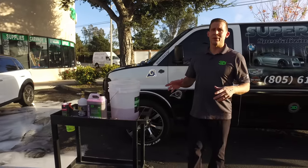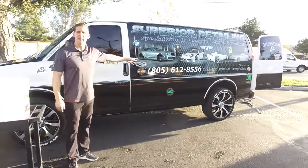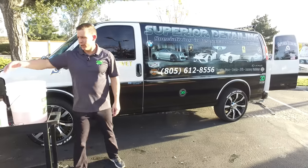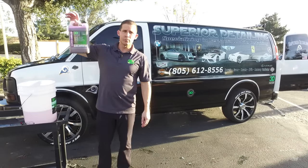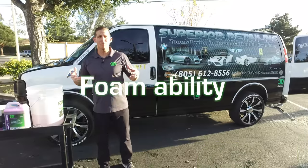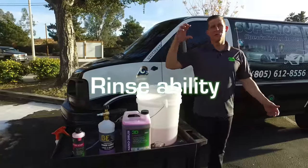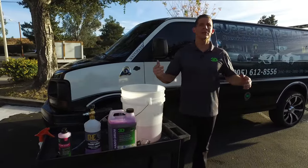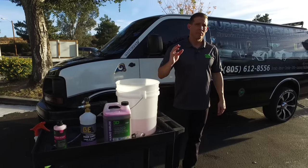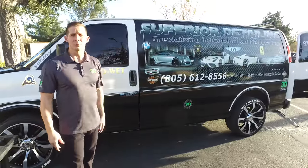Thanks for checking out 3D Products again. We really appreciate you guys taking the time. We really appreciate Superior Detail down in Santa Cruz, California for letting us use their machinery and equipment to demonstrate our brand new Nano Drum Super Soap. You can clearly see the benefits — it speaks for itself. You're going to get great foam ability, easy rinseability, and wonderful cleanability, all in the power of one half ounce to an ounce of product, as opposed to any other leading product at anywhere from six to eight ounces. We appreciate you checking us out. Thank you to Superior Detail. I'm Donald Williams — we'll see you next time.